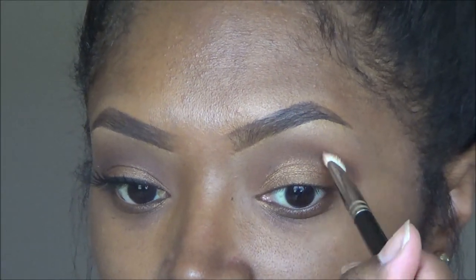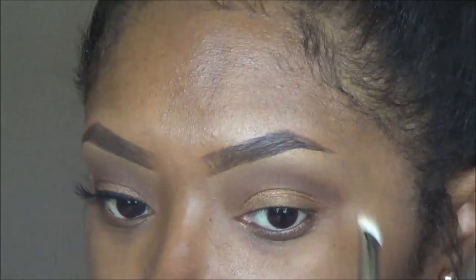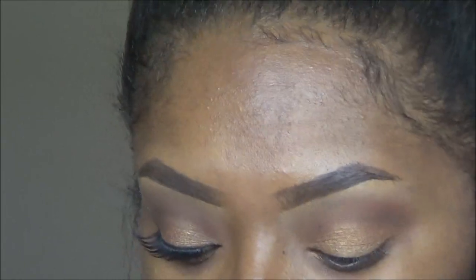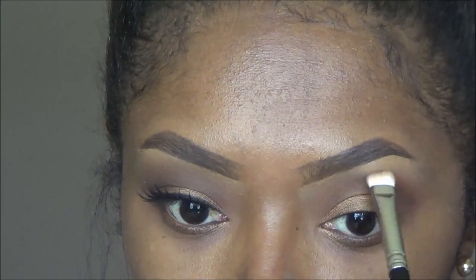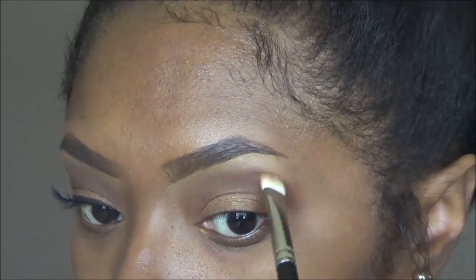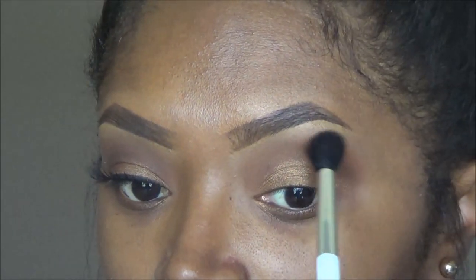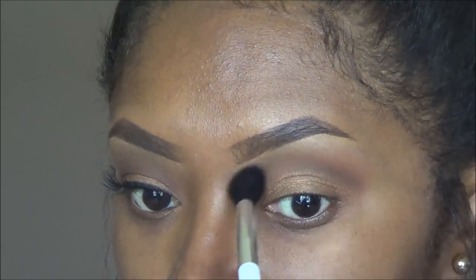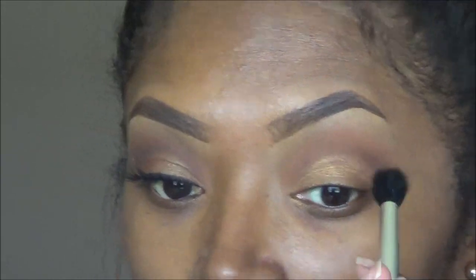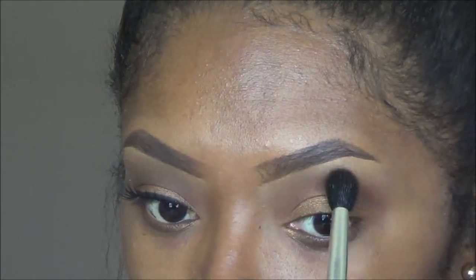I cleaned off my MAC 239 or 236 and I'm just going back into my crease blending it all out, making sure there are no harsh lines. Then I dipped that same brush into MAC's Brown Script and I'm going above the crease area, right between the crease color and the brow bone highlight, to pop a little more transition color up there. I'm taking a clean Sonia Kashuk blending brush — and by clean I mean I've wiped off the excess product on a paper towel so I'm not adding more product when I just want to blend.